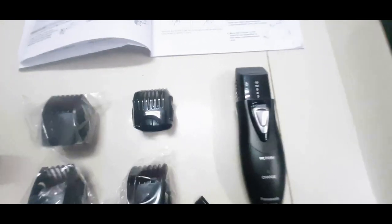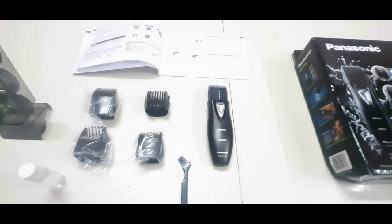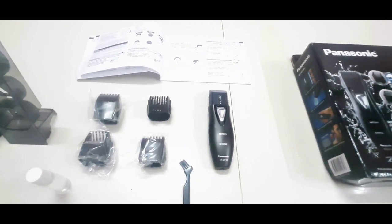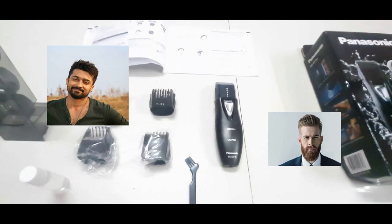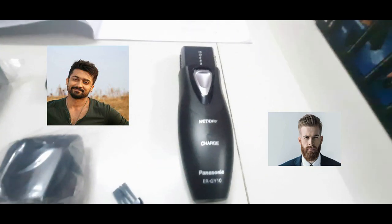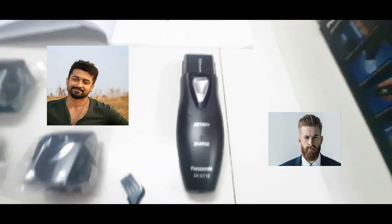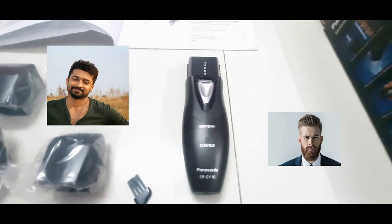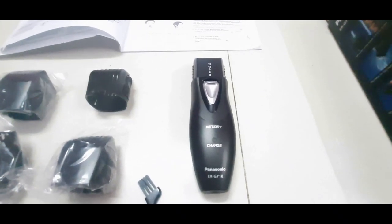There is an in-depth trimmer. This is a multi-purpose trimmer — it is excellent, a very good trimmer. It is in perfect material. It is a huge product at 178 rupees, a very small product that is a super convenient option.